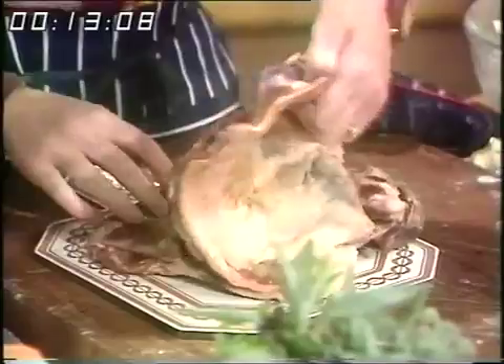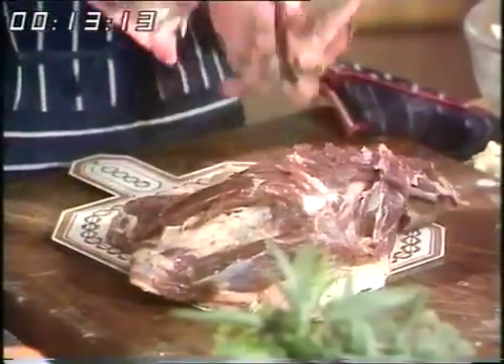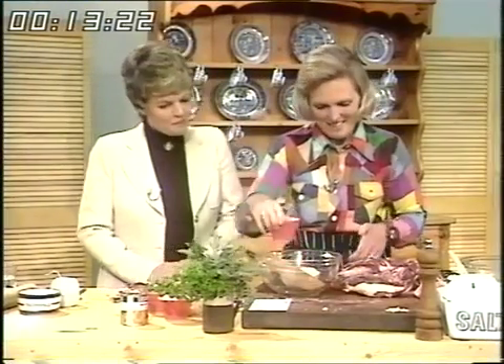I've already taken the bone out, Judy. Is that a difficult job? Not really. There's the bone. Get your butcher to do it if you're at all nervous. Otherwise, keep the knife absolutely close to the bone all the way around and then it should come out like that — nice and clean.